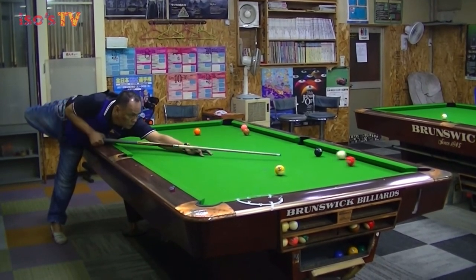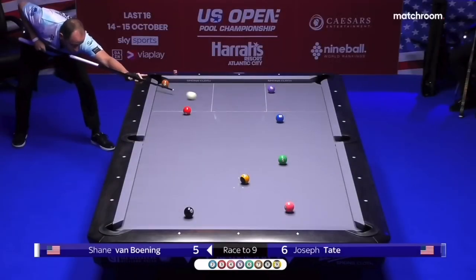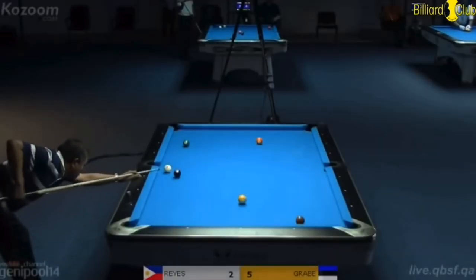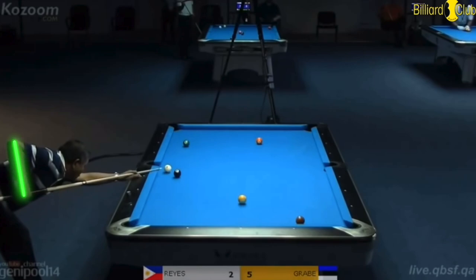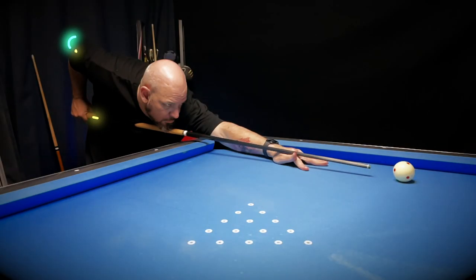First let's talk about the forearm and the position of the cue. Please keep in mind that everyone has their own unique cue action and almost nothing is a hard and fast rule, but we do have some general guidelines to work with. It's usually natural and considered best practice for the forearm to be perpendicular to the table - straight up and down.